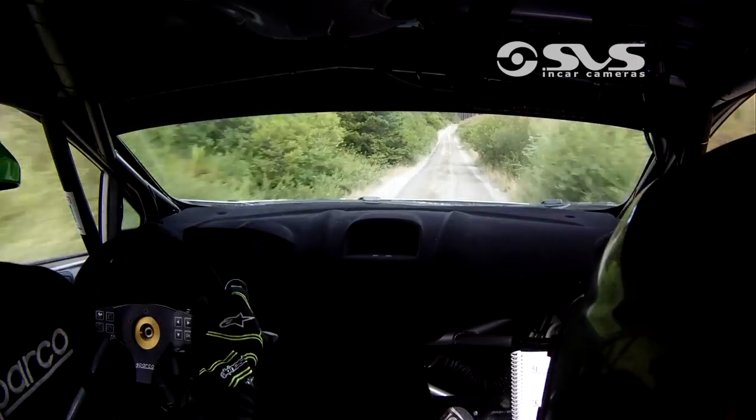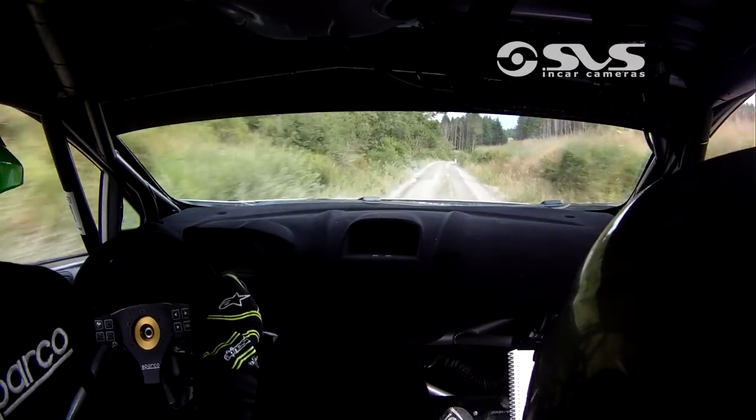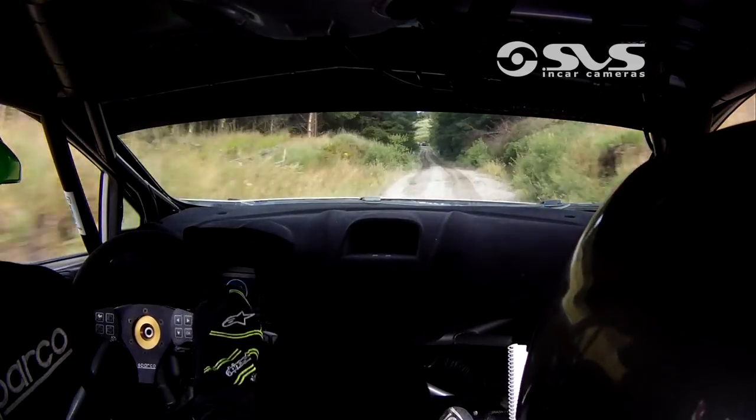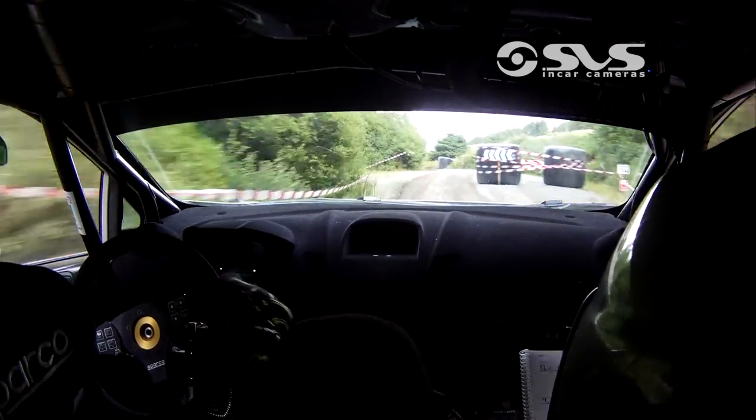Flat crest and flat 6 right. 80, flat 5 right, keep in to 6 left. 130, all the way to the 100 board, bus stop left — empty. Into 4 left, go for me. 250.